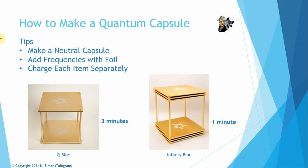So my tip is: make a neutral capsule, use foil for your frequency. The main thing is charging each item separately so you don't blend the frequencies of items together. If you're using a brass capsule and a titanium sphere, you don't want to charge them together — they're going to mix. Keep everything separate so it stays clean and organized. For charging times, a Q block requires three minutes; an infinity block requires one minute.